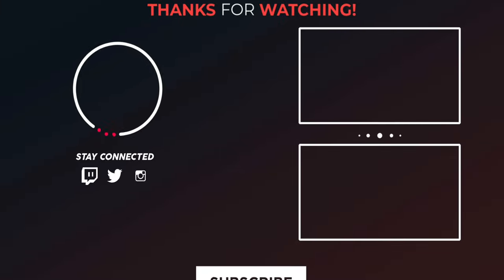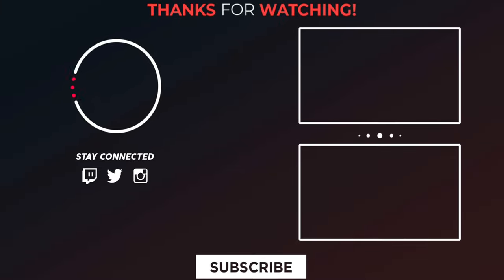Thanks for watching this video. Please support my channel by giving a like, share, and subscribe. And follow Digi Integrity on Twitter, Instagram, and Facebook.